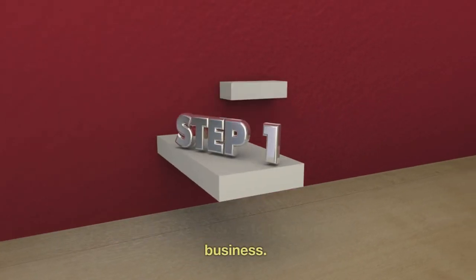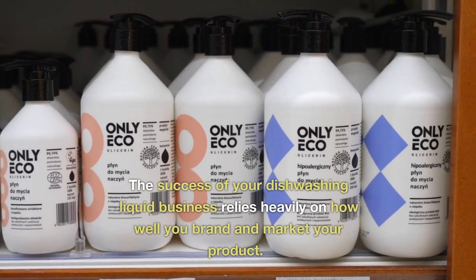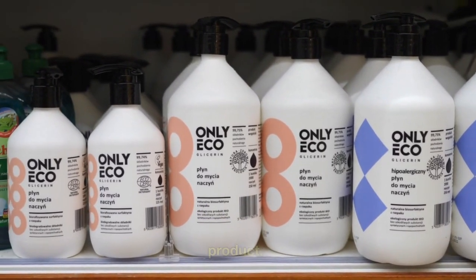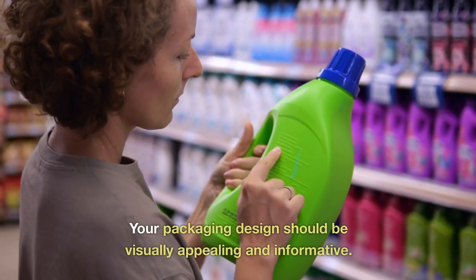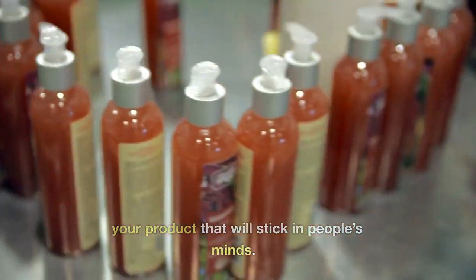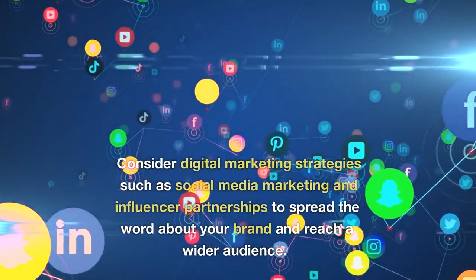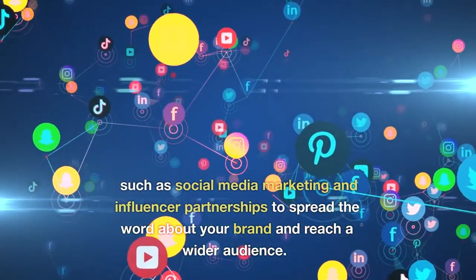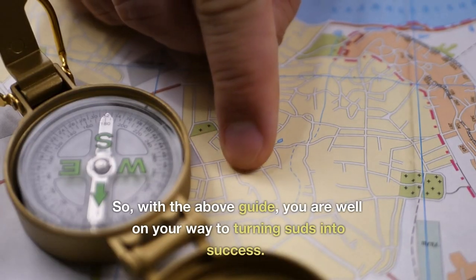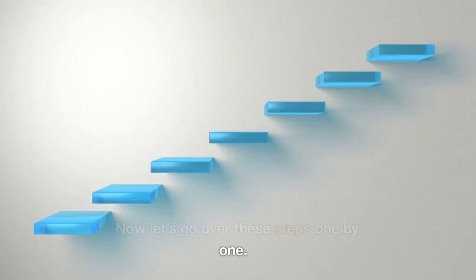The fourth step is to legalize your business. Fifth is to brand and market your product. The success of your dishwashing liquid business relies heavily on how well you brand and market your product. Your packaging design should be visually appealing and informative. Pick out an attractive name for your product that will stick in people's minds. Consider digital marketing strategies such as social media marketing and influencer partnerships to spread the word about your brand and reach a wider audience. With the above guide, you are well on your way to turning suds into success. Now let's go over these steps one by one.